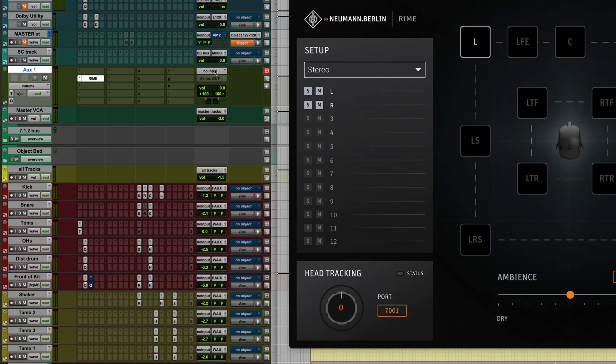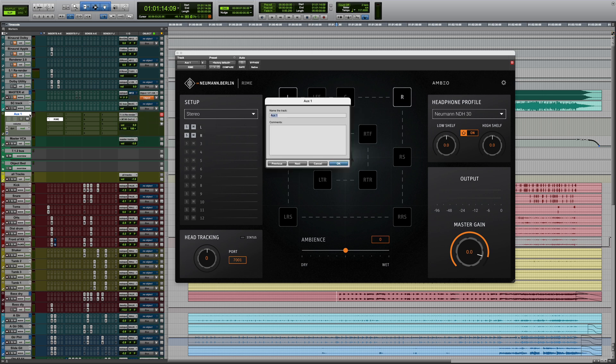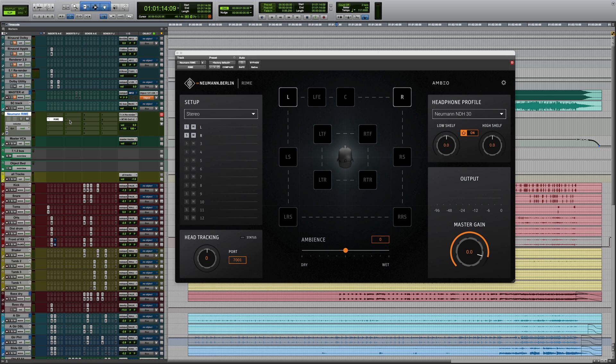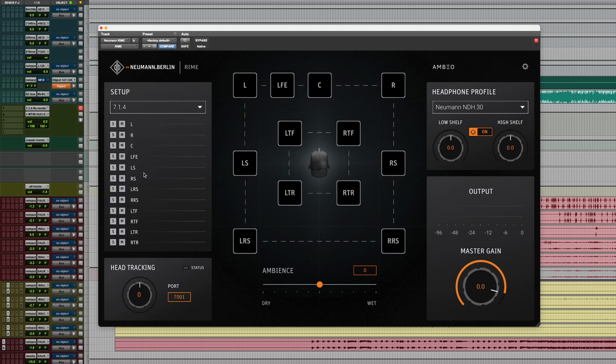If you're using the Dolby Atmos renderer, RIME must be inserted behind the Dolby Atmos renderer. In RIME, apply the appropriate settings. On the left side, select the input format — in this case, 7.1.4. On the right-hand side, choose the headphone model you use. RIME exclusively supports Neumann headphones to ensure optimal translation.